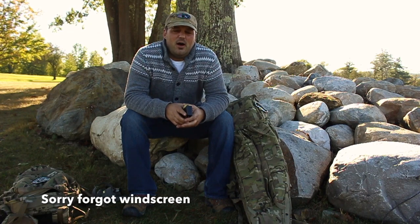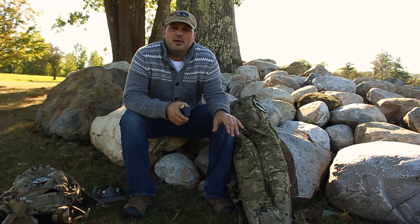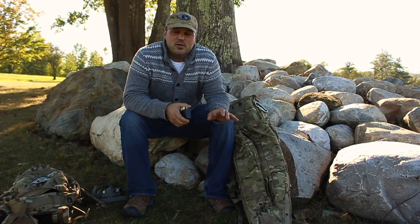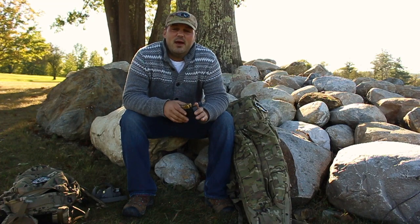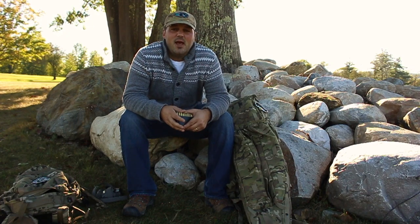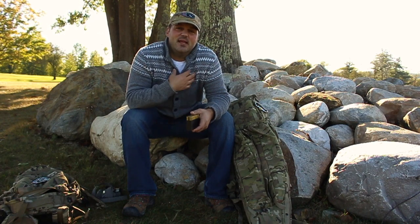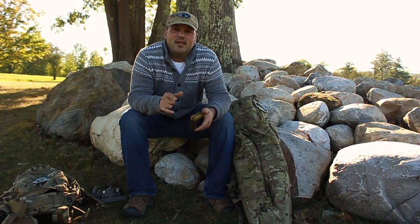My problem is when I get home I always second-guess what I did. When you do that type of load development, everything comes into play — not only do you have to reload everything to the finest detail, you also have to get behind your rifle and do everything absolutely perfect: good sight picture, sight alignment, good trigger pull, good trigger follow-through. To do that for 40 or 50 rounds really gets difficult.